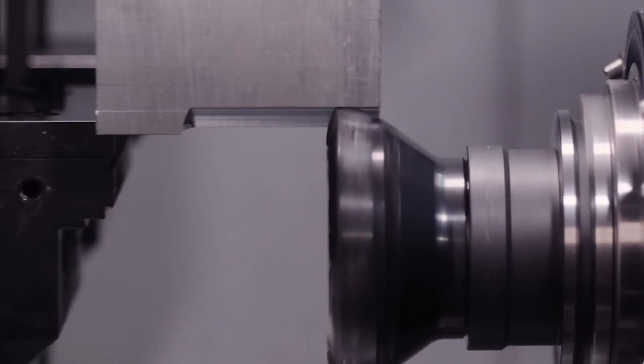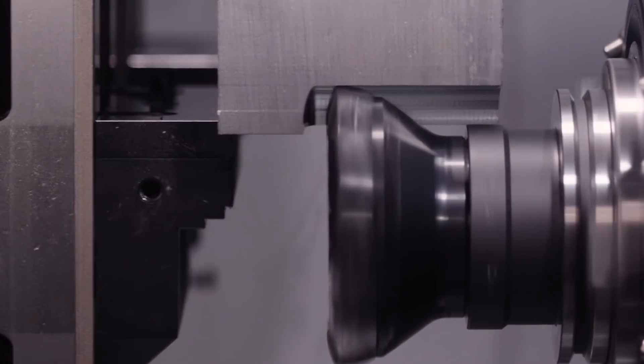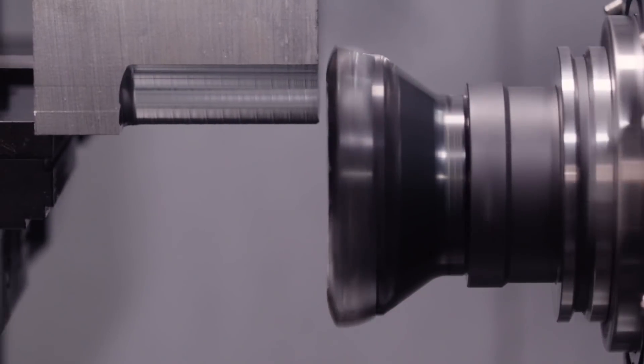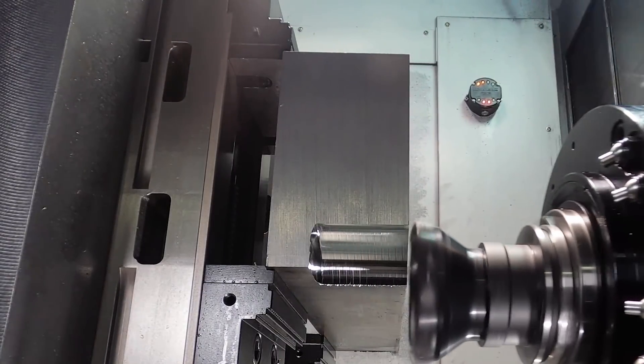We had never seen that happen before, especially during a cut that sounded so clean, so we assumed it was just a fluke and decided to try again. We got back into the cut for about another 20 minutes, and sure enough, the same thing happened. We tested our drawbar clamping force, and it was a little under the manufacturer's spec, but not by much.